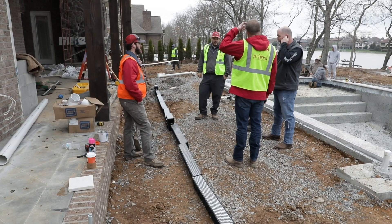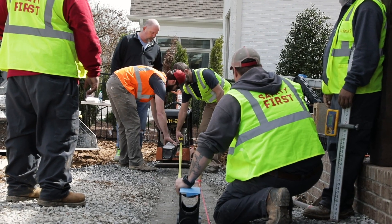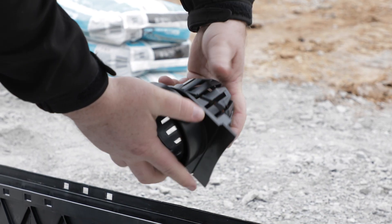We've been in business for 17 years and got into irrigation about 10 years ago, in which we started with Rain Bird and continue to use Rain Bird. They've given us the best support and customer service overall. Rain Bird's always been about innovation.